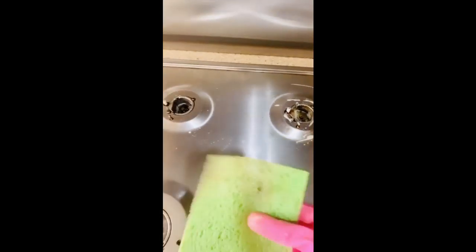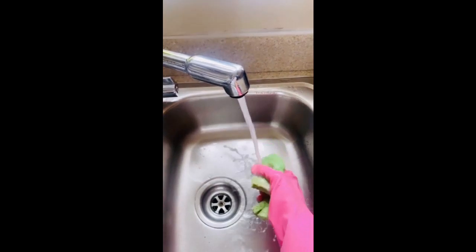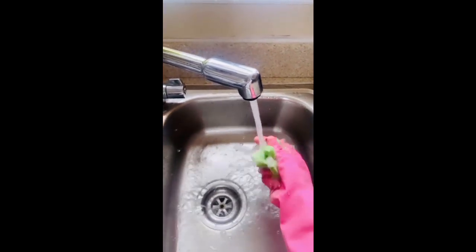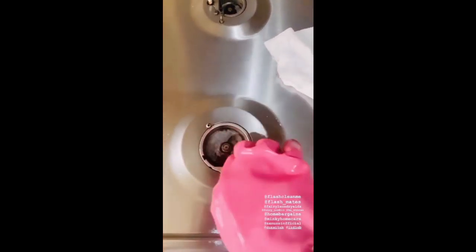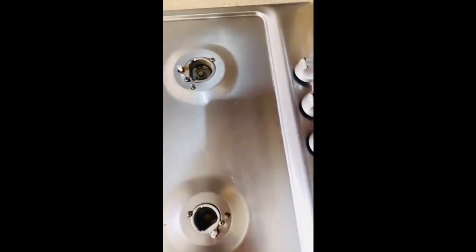I'm just going to wash this in the water. I'm done cleaning all this. Now I'm going to use antibacterial wipes — you can use any antibacterial wipes. This time I got them from Lidl because I didn't have time to go to B&M. I'll just wipe all over my cooker.